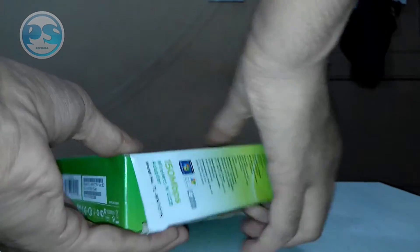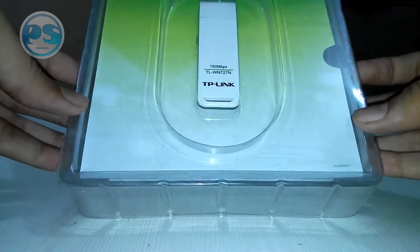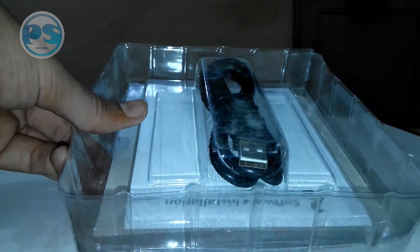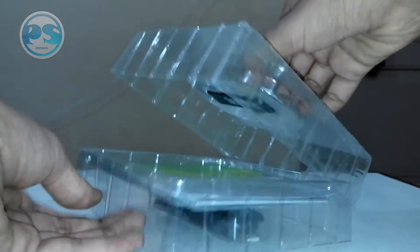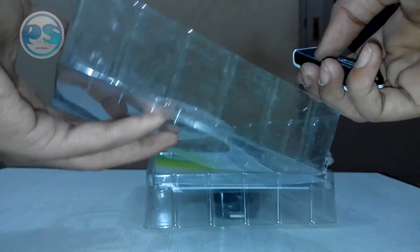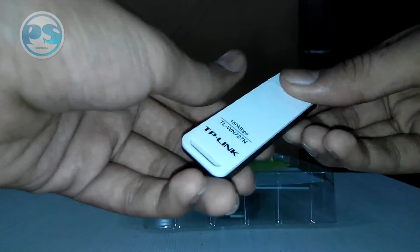Now let's open the package. This is the box, and inside there is plastic packaging. Here it is, guys — you can see the actual product in its plastic covering. At the back we can see the USB 2.0 cable. After opening this, you can see the wireless USB adapter. Here it is — the wireless USB adapter, 150 Mbps, and the build quality is good.